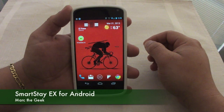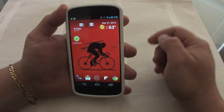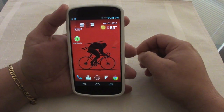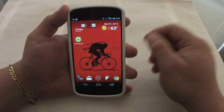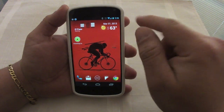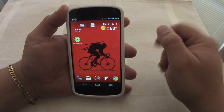Hey guys, here with another Android app. In this video I want to show you Smart Stay EX. Smart Stay is a feature available on the Galaxy S3 that lets the phone identify a person looking at the screen and it won't let the screen sleep.